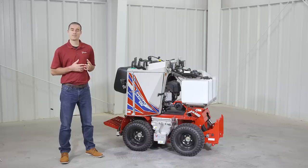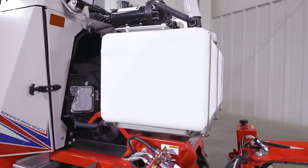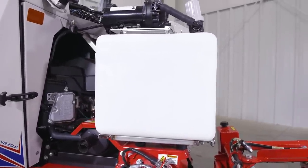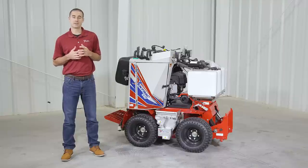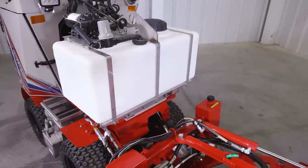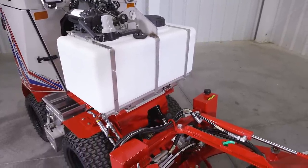I'm Aaron Graber with Ventrac. In this video we'll go over the brine system and drop spreader for the SSV. Since the SSV was specifically designed for snow removal on sidewalks, we knew we had to give it the ability to spread salt. You can get two separate options to disperse salt: a brine system or a drop spreader.